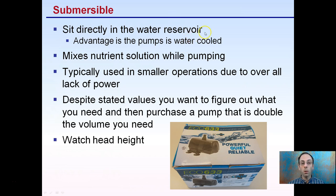Submersible pumps sit directly in the water reservoir. The advantage is that they are water-cooled — keeping the water at a good temperature helps cool the pump so you don't burn it out. However, if running for an extended period recirculating water, you can actually heat the water up. The advantage is that while pumping it also mixes the nutrient solution. These are typically used in smaller operations due to their lower power. Despite stated values, you want to purchase a pump with about double the volume you need, since efficiencies tend to be lacking and stated values are often overstated. Also watch the head height, as these pumps can be weaker when pushing water a greater distance.